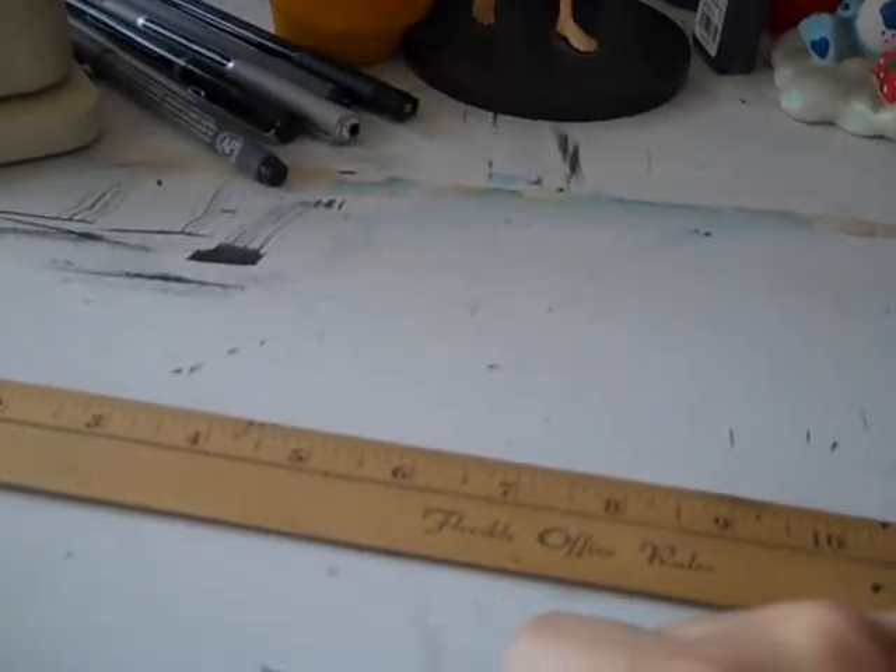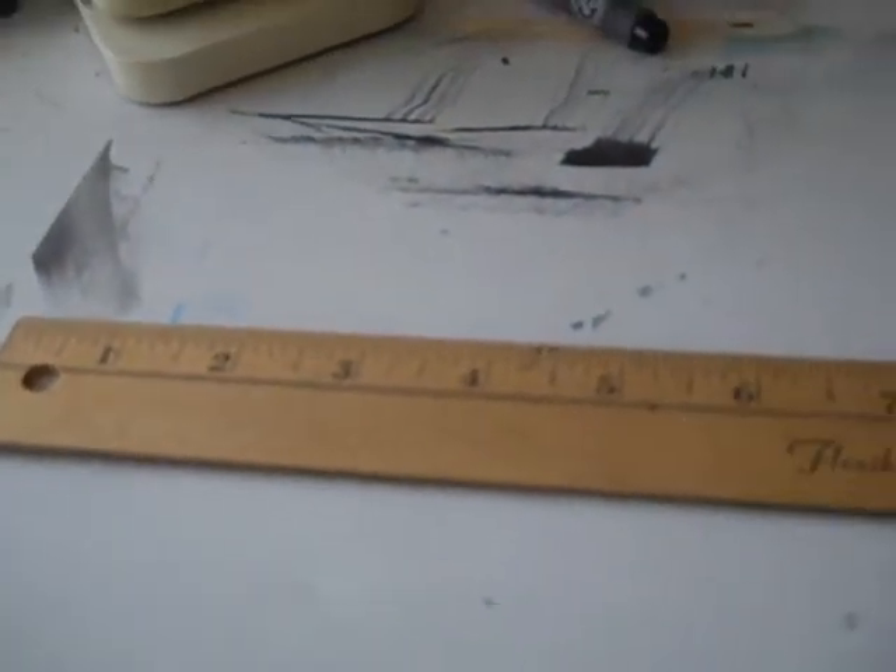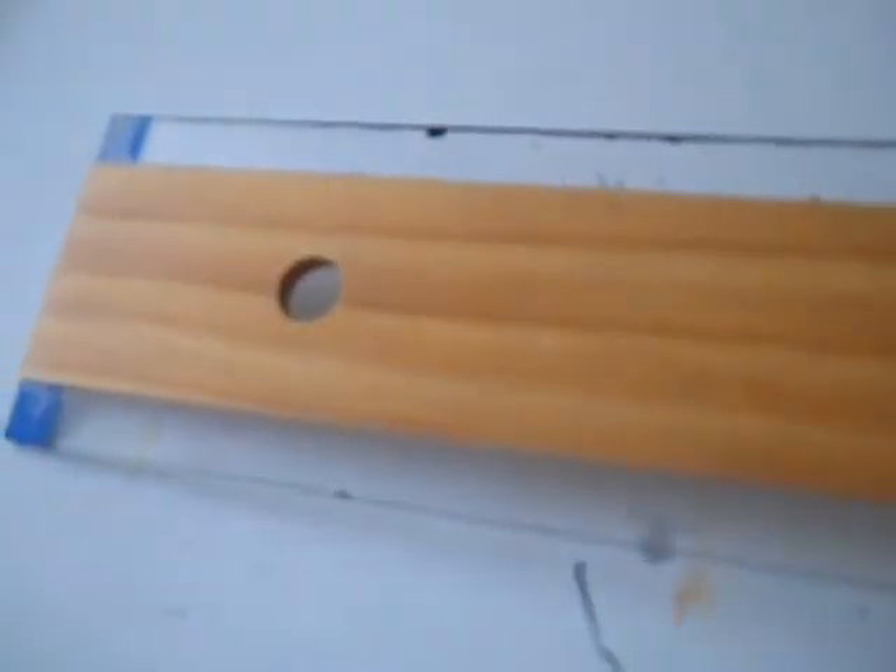Number six: rulers. I use these on my comic book pages like Sunnyville Stories to draw straight lines and measure out panels on a page. This is one type of ruler — there are metal ones and plastic ones. This other type is a T-square, which I use to make lines and panels on my page. Art supply stores and office supply stores will have rulers, and you don't have to spend a lot of money.